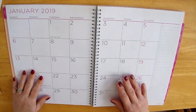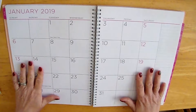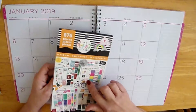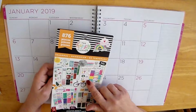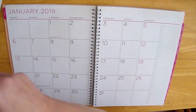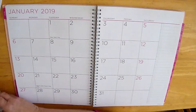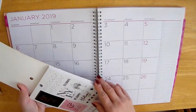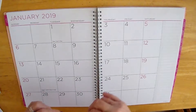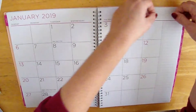Savvy Serena here. Today I am doing the January plan with me and I'm going to be using the seasonal Happy Planner stickers that I got. I got a section in here for New Year's. I'm going to start out with these little stars that I'm going to put up here at the top.